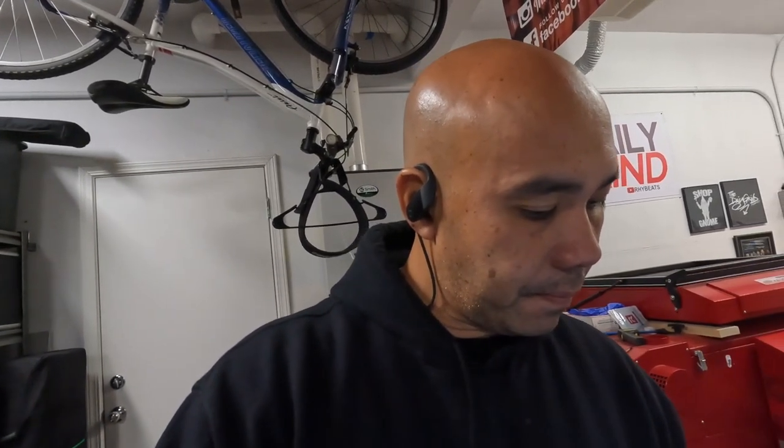What's up guys, it's your boy Ryan Rap Beats. How's everybody doing today? We're doing some embroidery work — just got this job digitized, here are the details of it.